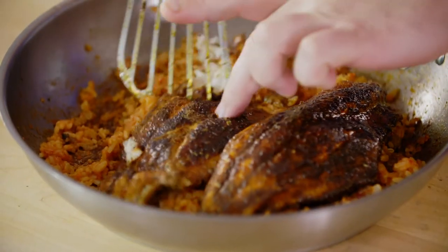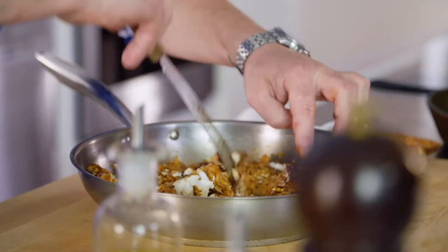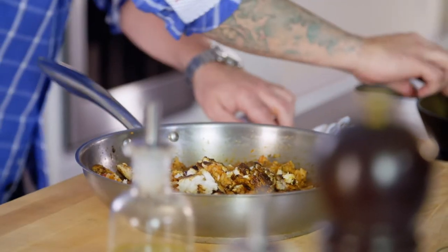Mostly fish, then a little bit of rice. You can flake it right in. Once it's flaked, you can just fold it in gently. We still want to caress it and give it a bit of love.